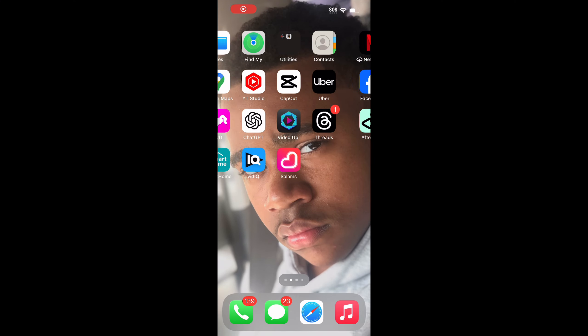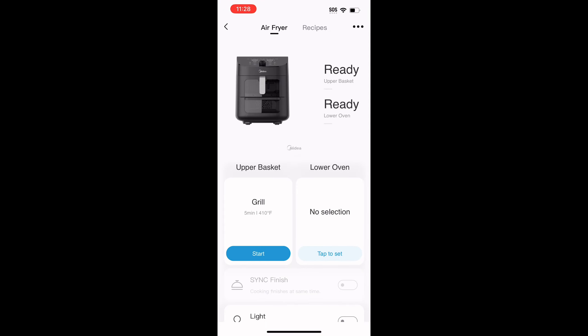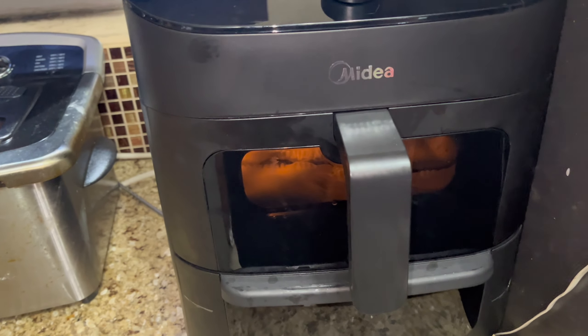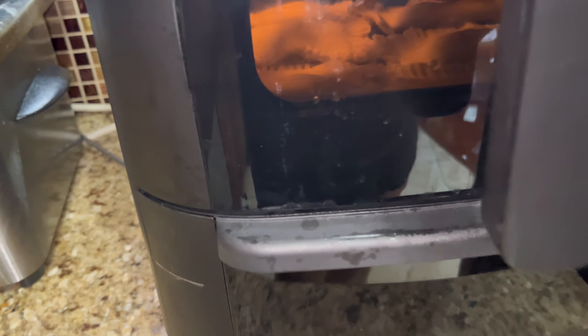Here I'm just going into my app and setting the temperature to bake. I'll put it on 350°F for 25 minutes. I think y'all need to grab one of these — I got it off the TikTok shop. Even though I put the settings on the app, I still have to hit start on my air fryer.